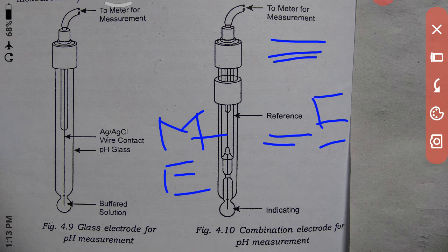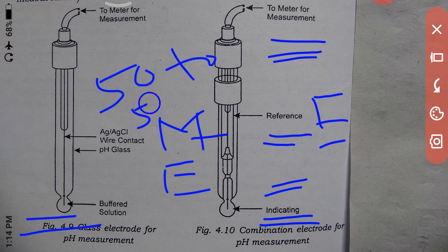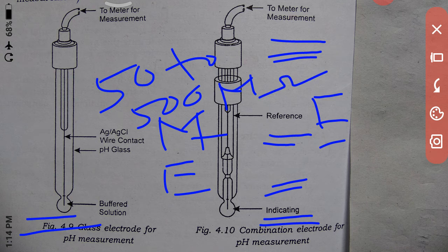Inside the glass bulb, a high acid buffer solution is used and silver silver chloride is used for the pH measurement with a glass electrode. The reference electrode is as described previously. The combination electrode has both the pH glass electrode and the reference electrode. The impedance of the pH electrode varies from 50 to 500 mega ohms, so the input impedance of the meter must have an extremely high value for proper measurement.